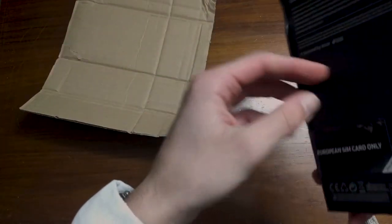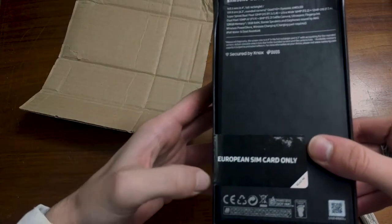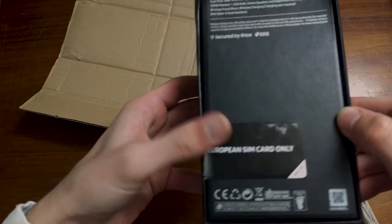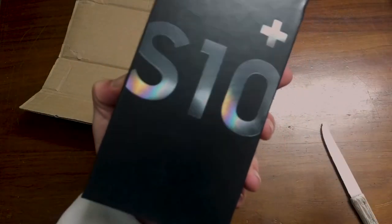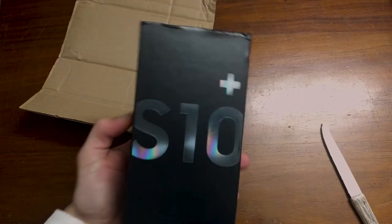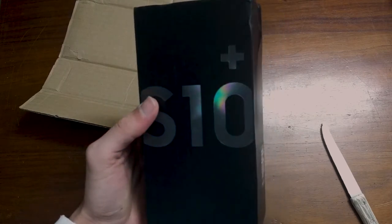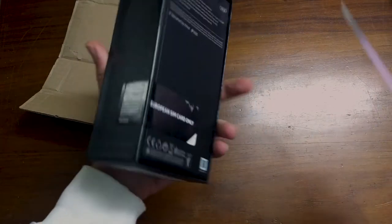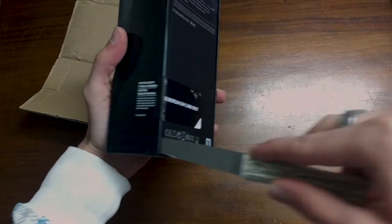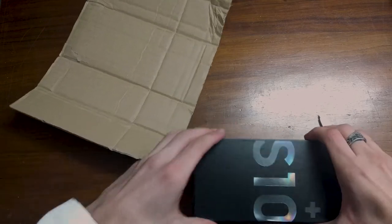This is the phone I bought. It doesn't look like it's in the best condition at all. So, I bought a Samsung Galaxy S10 Plus. As you can see, the box doesn't lie. The reason why I bought this phone was actually because my current phone, which is a Nexus 6P, is actually not functioning as well as I would like it. So let's open the package down here and let's do this.